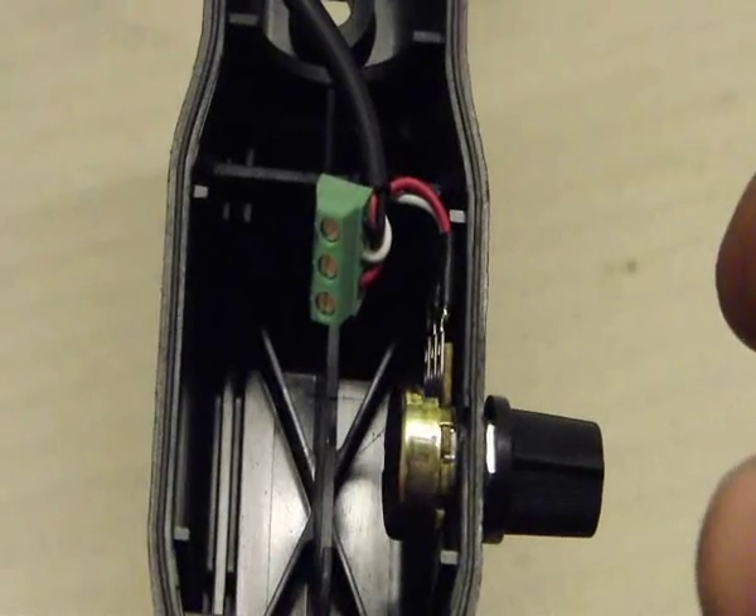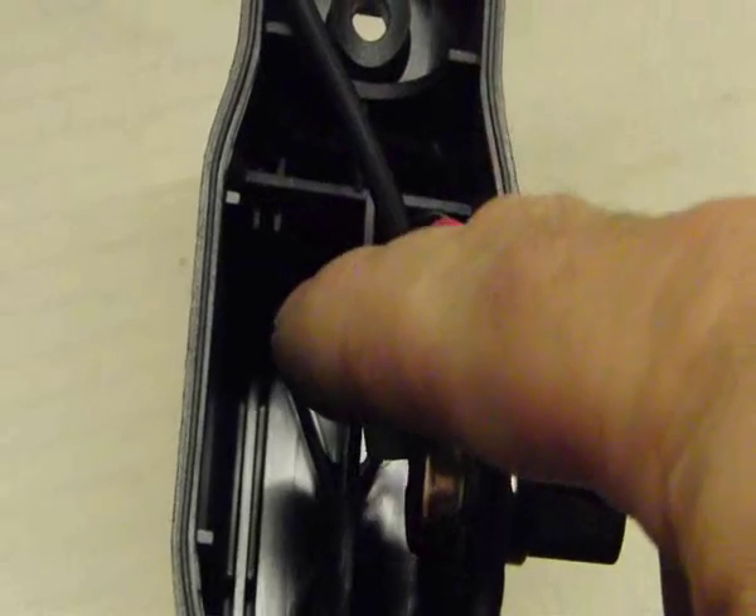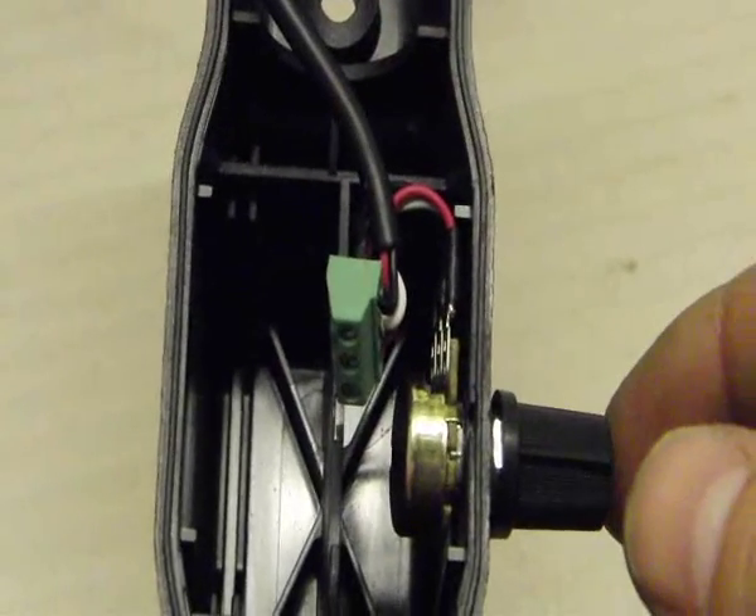Here's a quick close-up of the pot and the wiring just sitting inside your handle, like so.